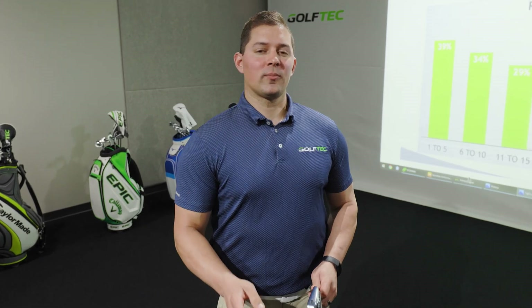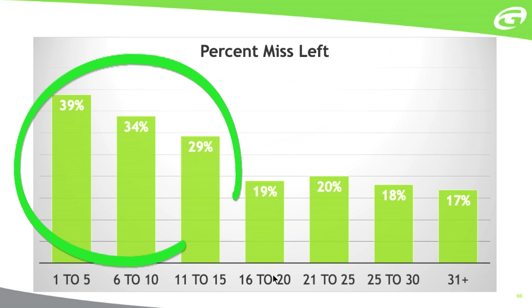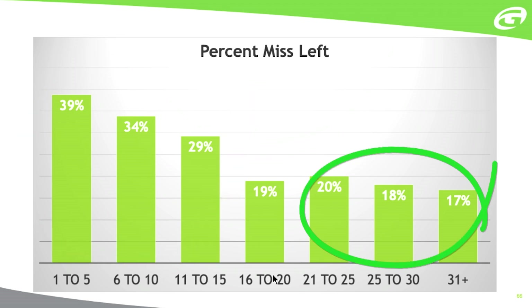Better golfers not only tend to draw the ball, they also tend to miss shots to the left more often. Let's take a look at some data collected over thousands and thousands of lessons. What we can see is that your lowest handicapped golfers miss the ball to the left more than twice as much as those high handicapped golfers.